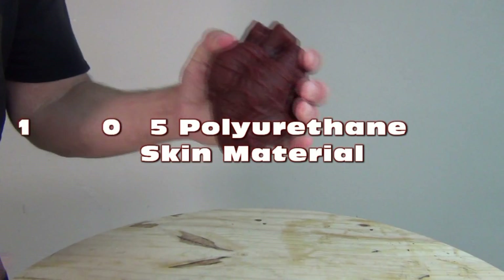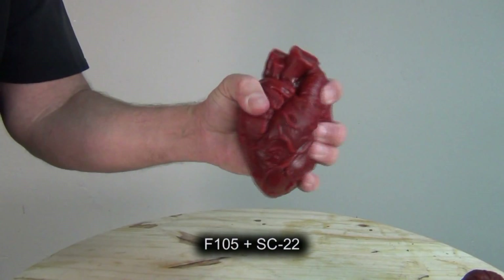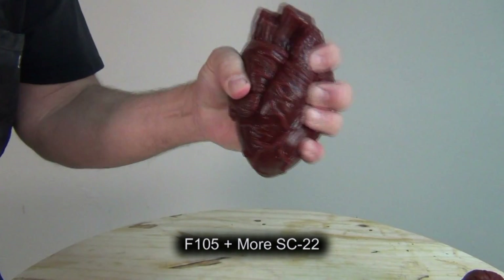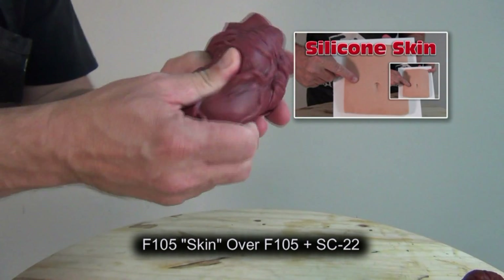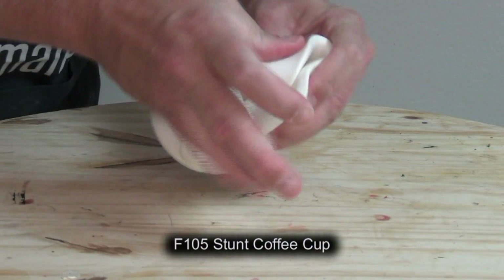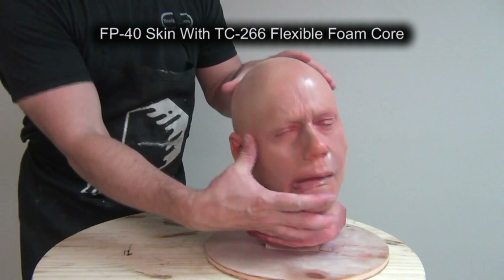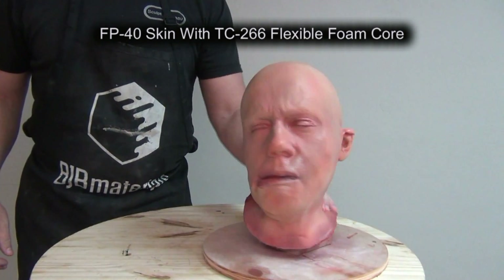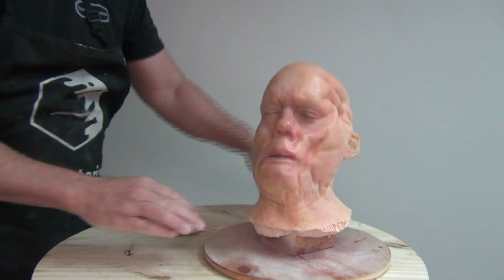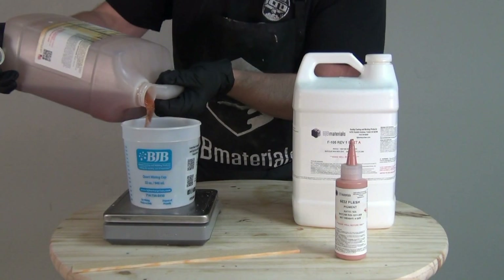Simulating skin and organic tissue using polyurethane rubber. In this video, I'm going to be covering the use of F-105, a skin-like polyurethane rubber that can be softened to varying degrees using the additive SC-22. In a previous tutorial I did a similar process using platinum silicone, which I'll link on the end screen. Many of you may be familiar with polyurethane rubber materials or elastomers for prop making and prototyping, but there are times when a polyurethane skin is preferable to silicone, especially when you need to bond it really well to a flexible foam material.